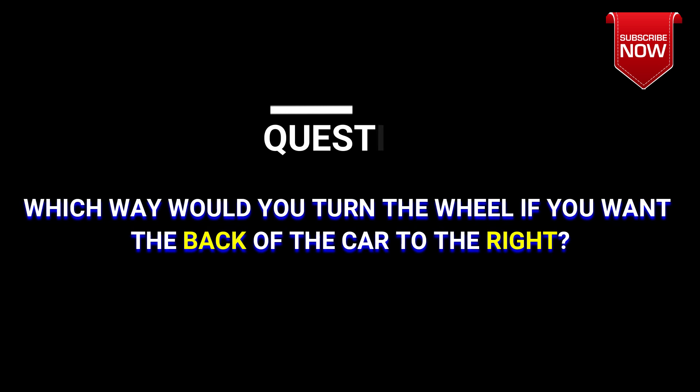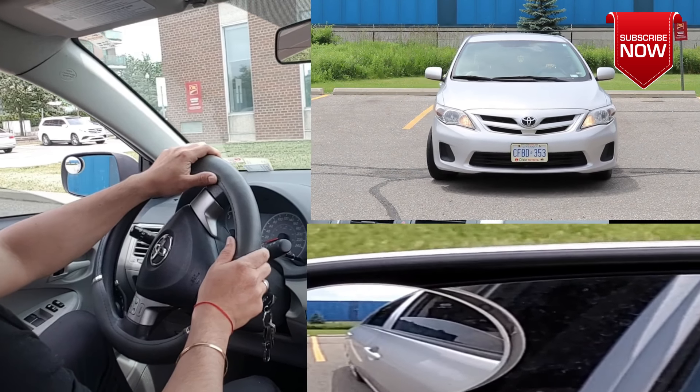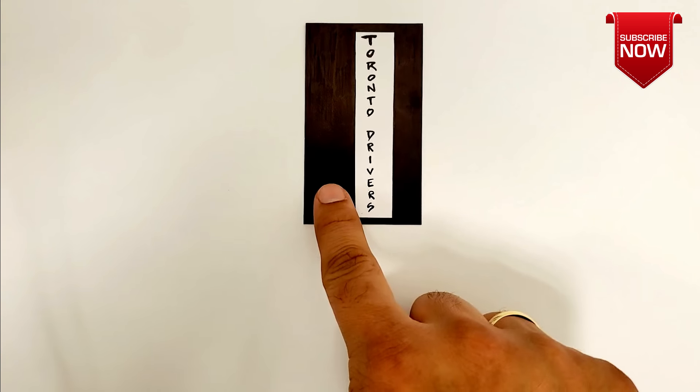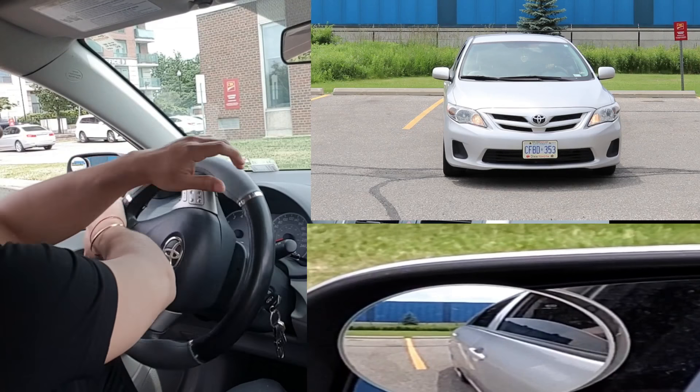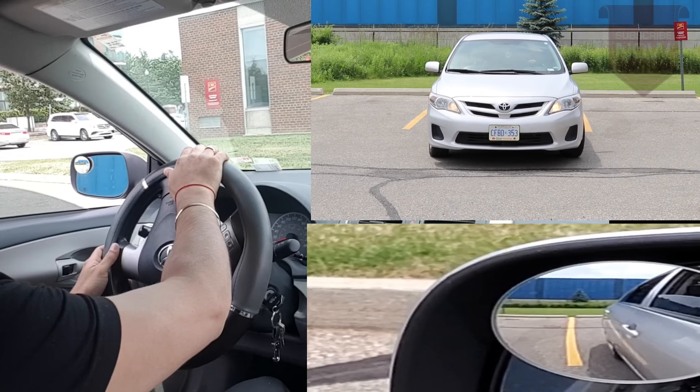Here's a question for you: which way would you turn the wheel if you want the back of the car to go to the right? That's the right answer — you're brilliant! You will turn the steering wheel to the right because you want the back of the car to go to the right. If you want the back of the car to go to the left, then turn the wheel to the left. Isn't that easy to remember?